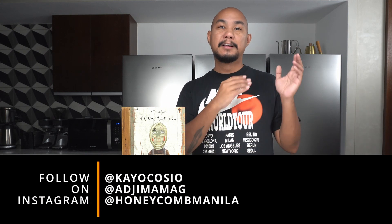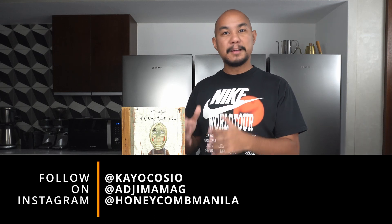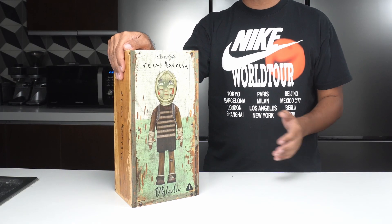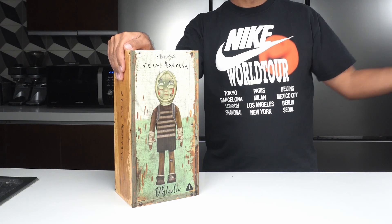Welcome back to Honeycomb. Something a little bit different today — it's been more than a year since we've opened up something like this on the channel. If you are a collector and you like sneakers as an art piece, here's something in the same price range you might want to start collecting. Art can really be seen as a longer-term investment, and one of the most democratic forms of art is the vinyl art toy.